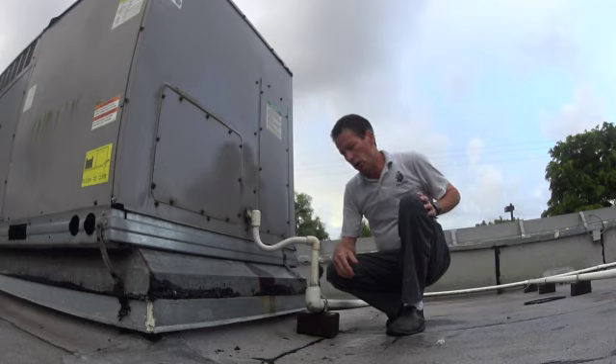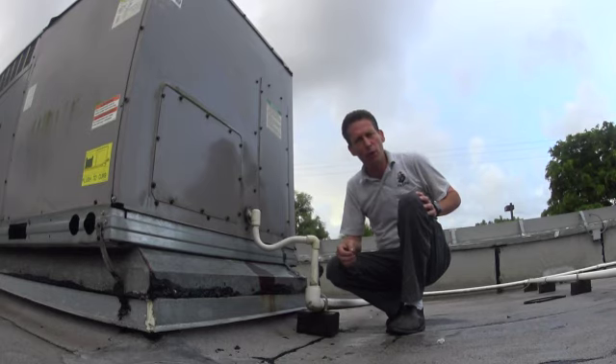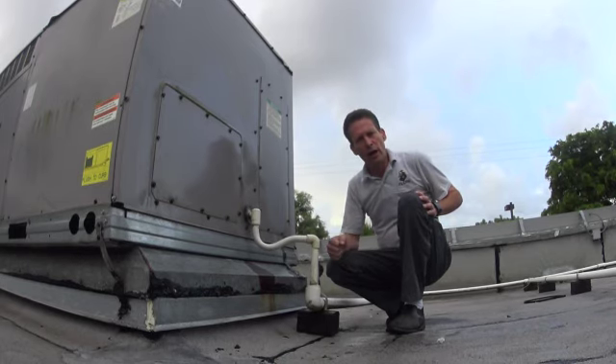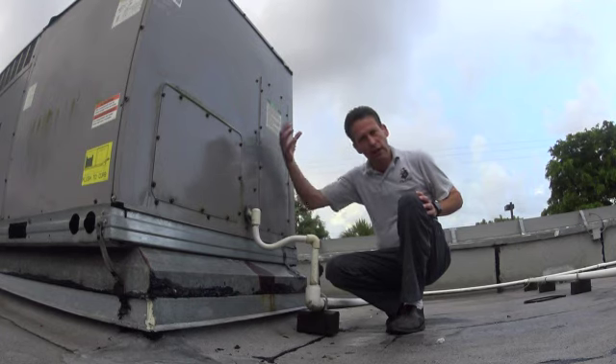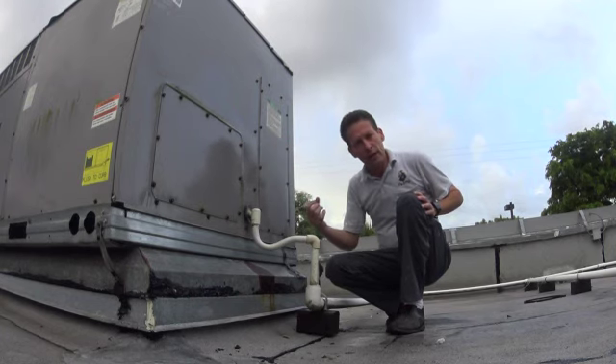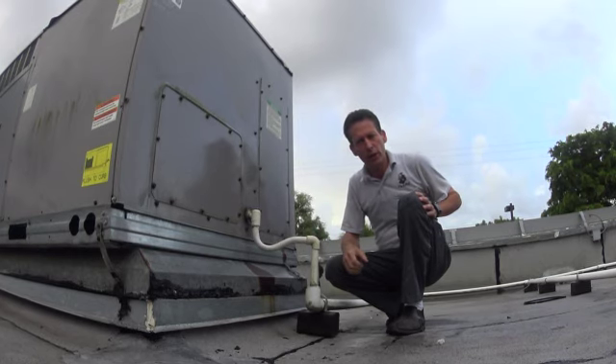But when you go back downstairs, you're going to notice you still have some water dripping out of the ceiling — not as much as before. But that's going to drip for a while because these units are full of insulation in there, and that water that's been pouring out has filled those up. It's going to take a while for it to drain down and dry up.